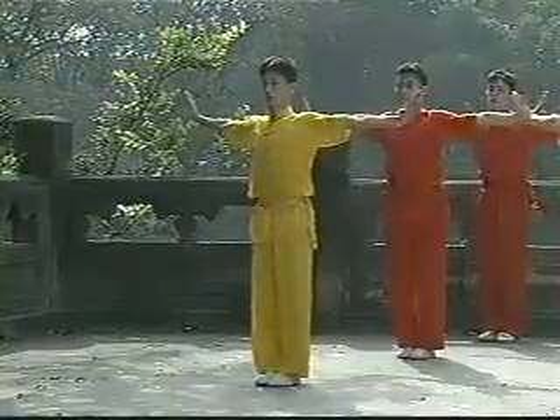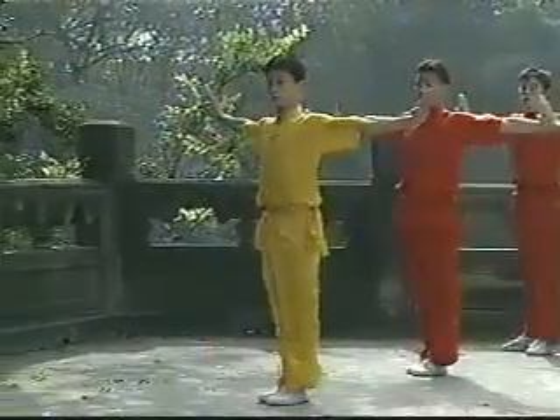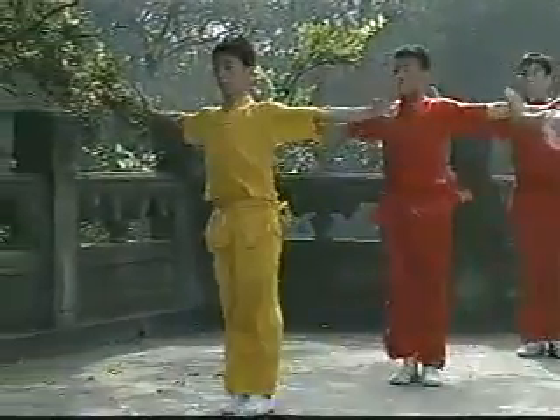Number 4: Outside Crescent Kick. Kick the leg as you would with a front stretch kick, and when the leg reaches the highest point, swing it outwards as wide as possible. Bring the leg back to the standing position.